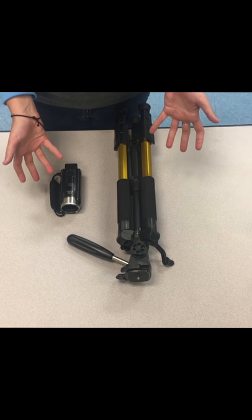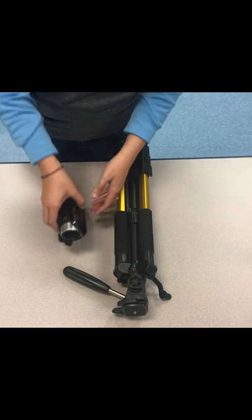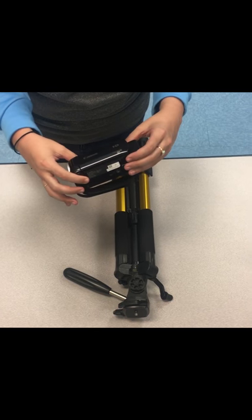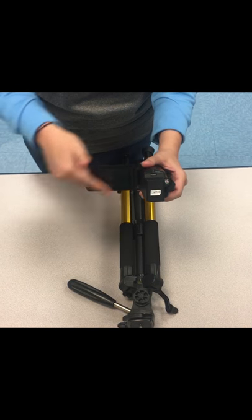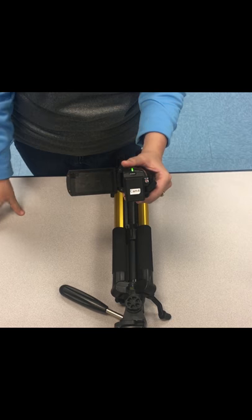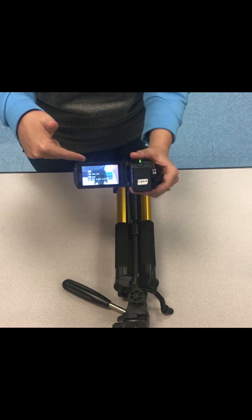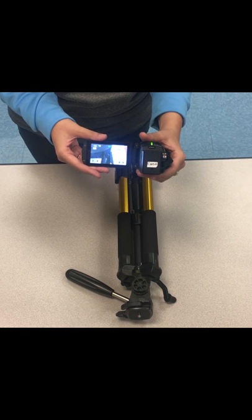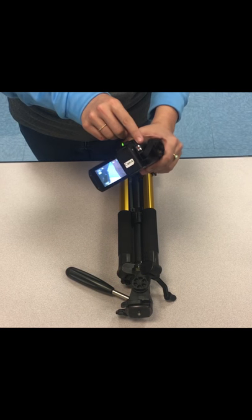I'm going to show you how to work your Canon Vixia camera and set up your tripod. This is a Canon Vixia — a pretty standard little HD camcorder. When you open it up, this is going to be your viewfinder. When I turn this camera on it's going to make a little noise, and this is where you will see what is being filmed for your project or any film exercise that we do.